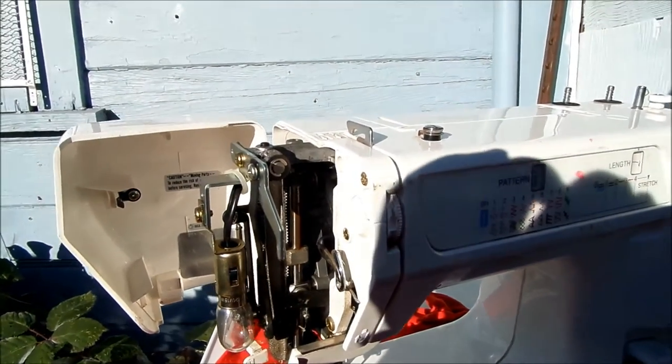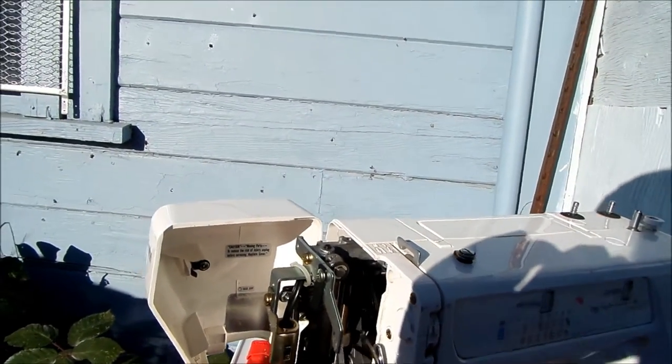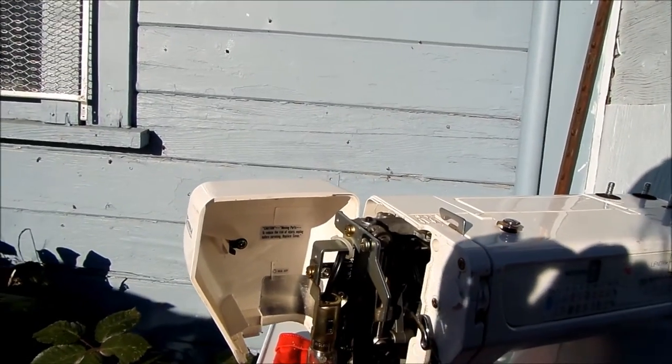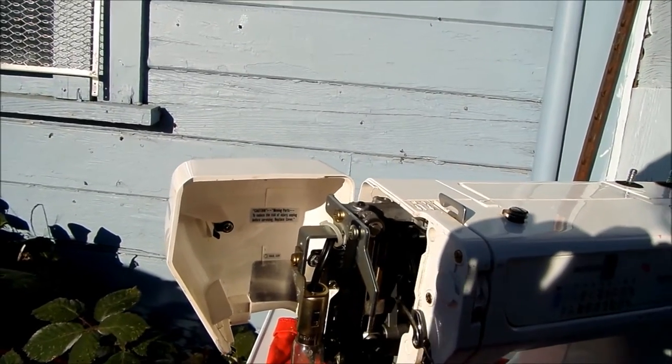Any moving parts here — you can see, for instance, this part here is a moving part, this part here is a moving part — you can oil those up. Any moving part you just want a drop of oil on each part so that it's gonna move freely.